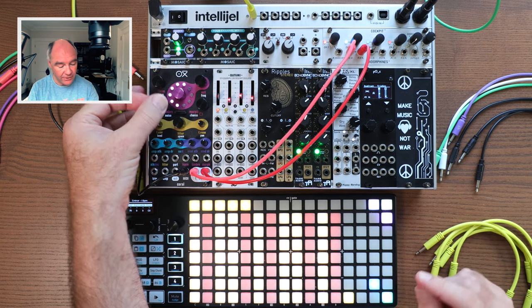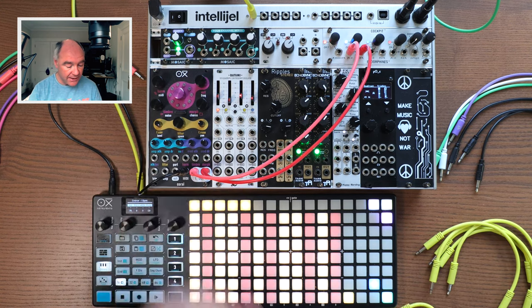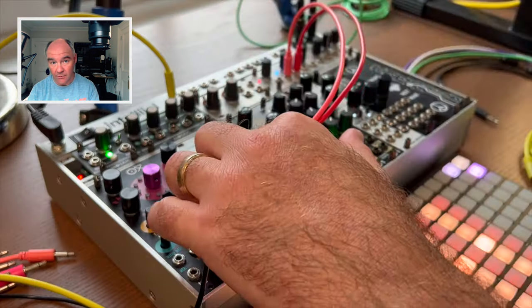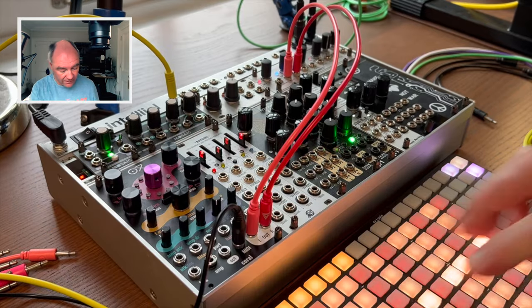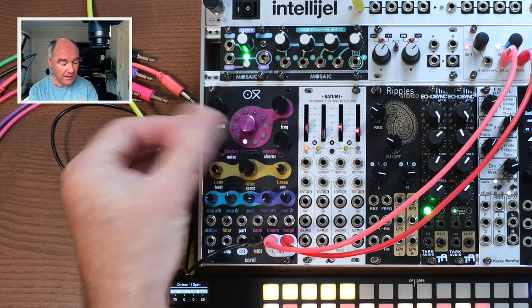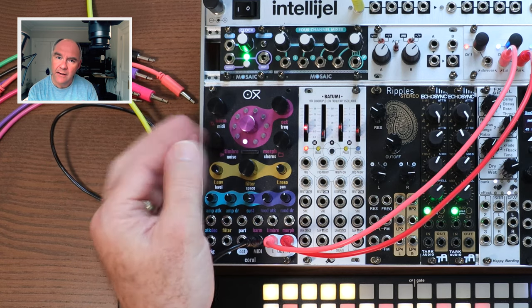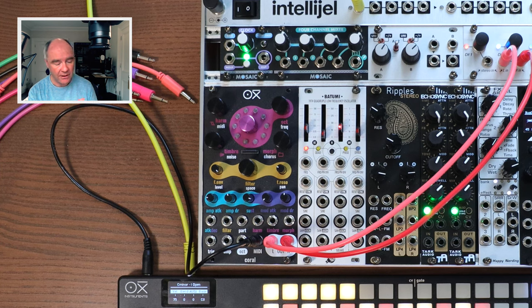Each knob has different functions: this adjusts the timbre, there's a built-in envelope with sustain, and a modulation envelope which modulates the filter. We've got a filter — I can adjust the timbre, just like Mutable Plaits, very similar. I'm on engine two, which is the wave shaping engine, which I found worked best for this patch.